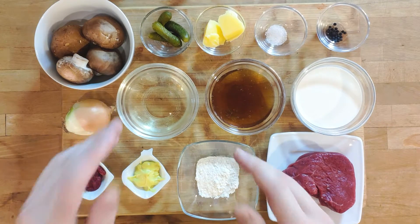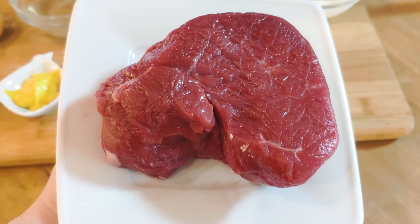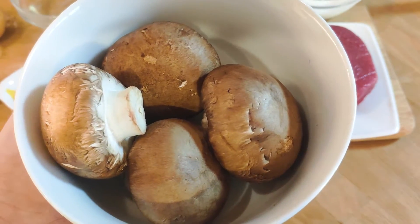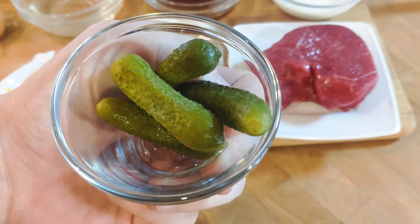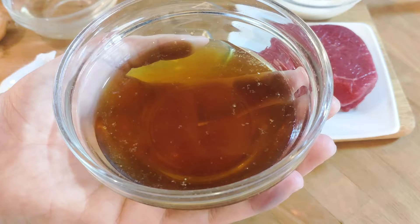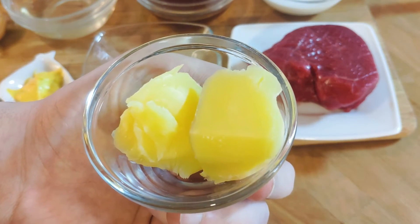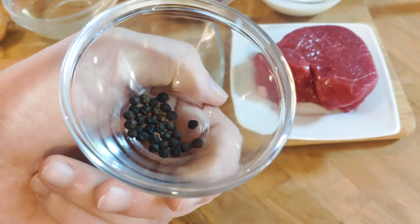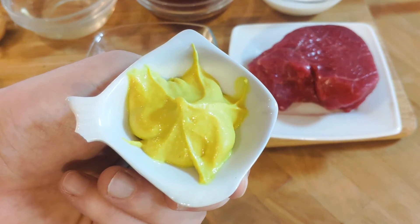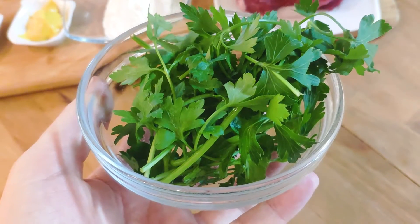With that being said, without further ado, let's get started right away. Today we will need 250g beef filet, 150g portobello mushrooms, 50g cornichons, 1 yellow onion, 100ml white wine, 100ml beef stock, 100ml heavy cream, 2 tbsp clarified butter or ghee, salt and pepper to taste, 15g tomato paste, 50g spicy mustard, 15g all-purpose flour, and finally some parsley as garnish.